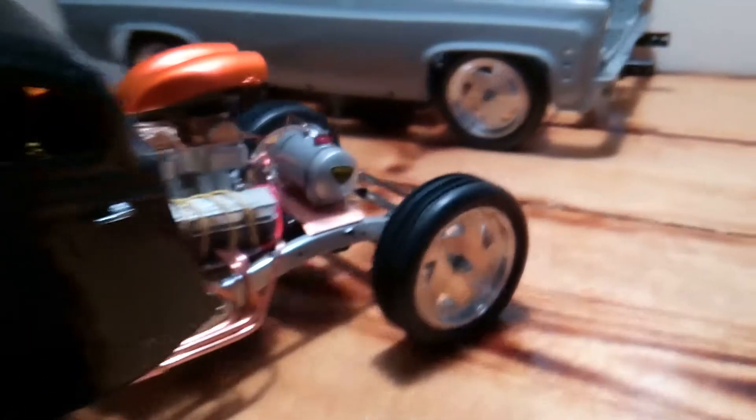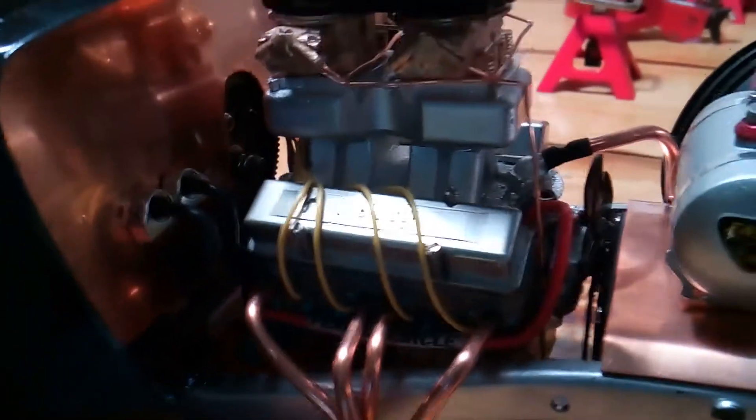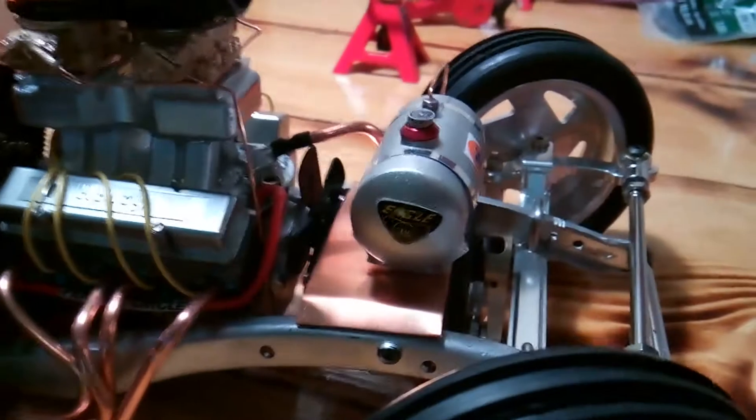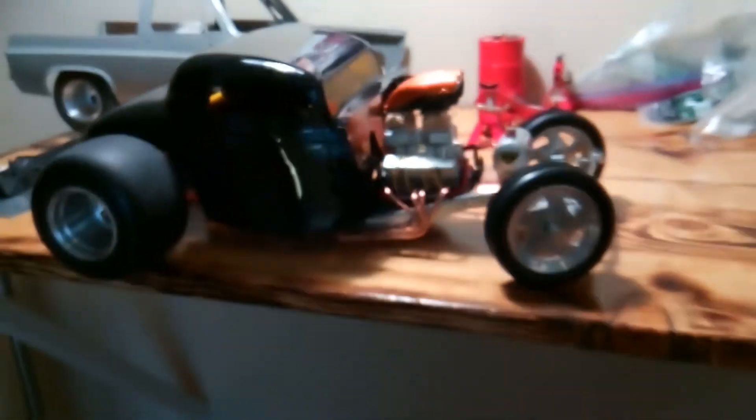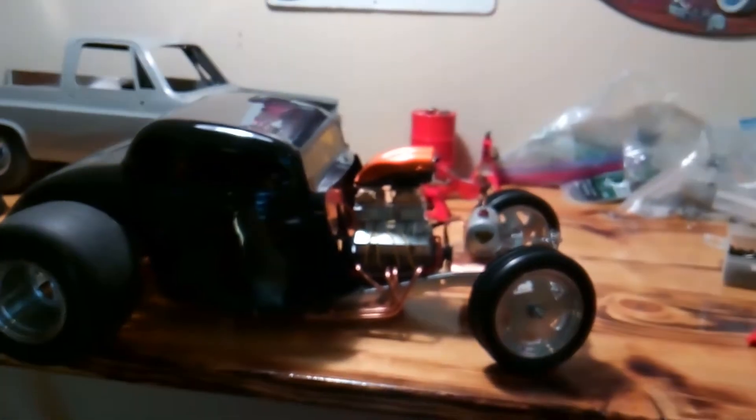It turned out good. As you can see in the background, I got another blazer in the works. A lot of nice detail work on this motor — heater hose is coming out of there.